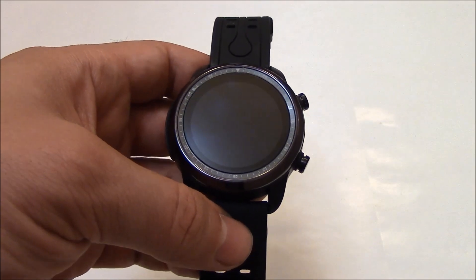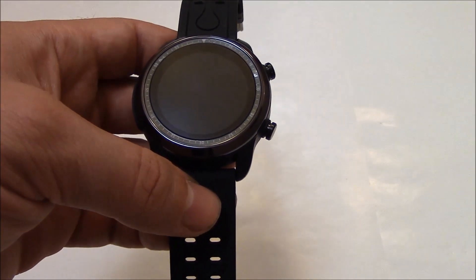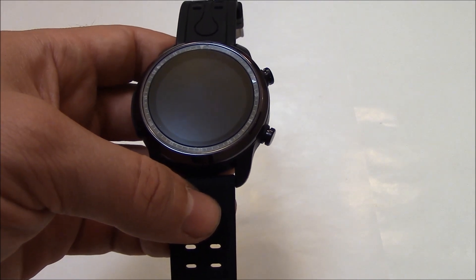In this tutorial I'm going to show you how to restore a KC03 smartwatch to factory settings.